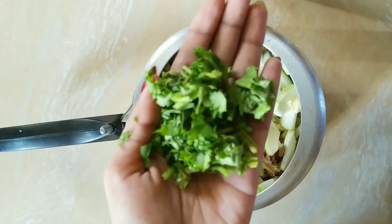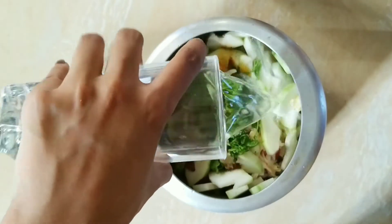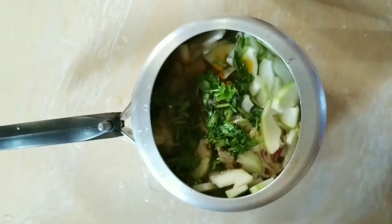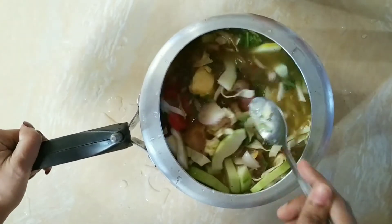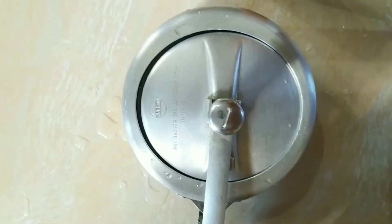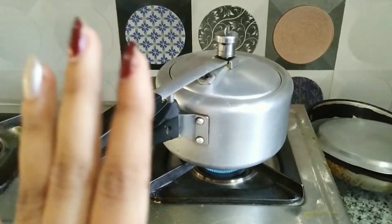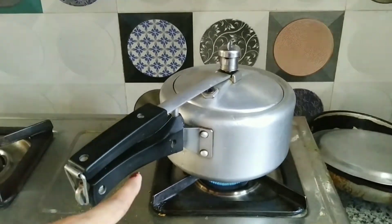We have some coriander leaves here, so we will add these in. Then we will add a total of two glasses of water. Stir it a little bit, then close the lid and put it on the stove. We will leave it here until 5 to 6 whistles come.